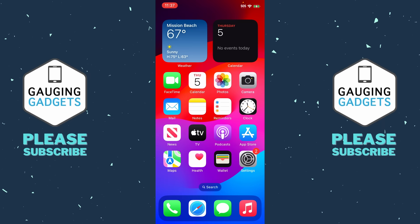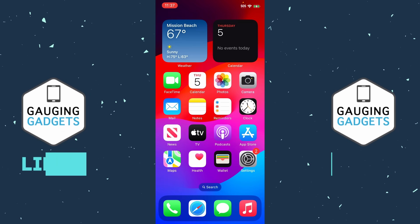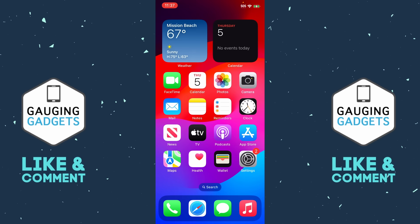Check the description — I'll have some links down there to some of the major carriers in the United States so you can check their system status.